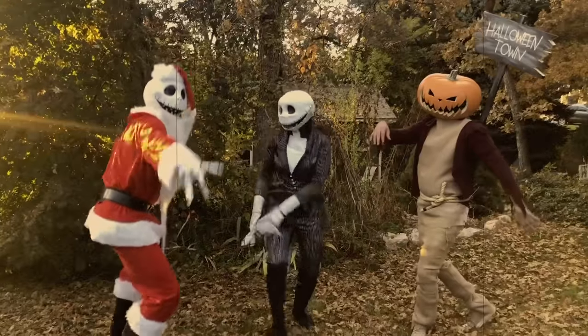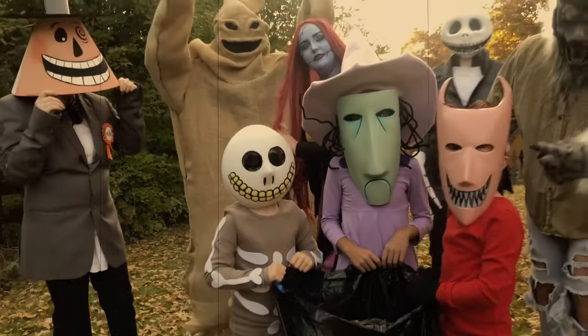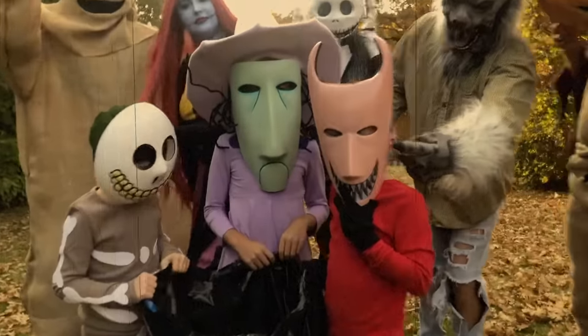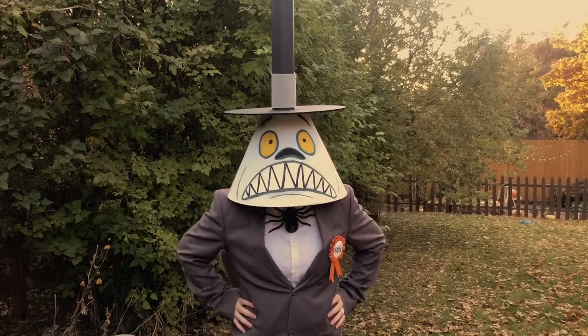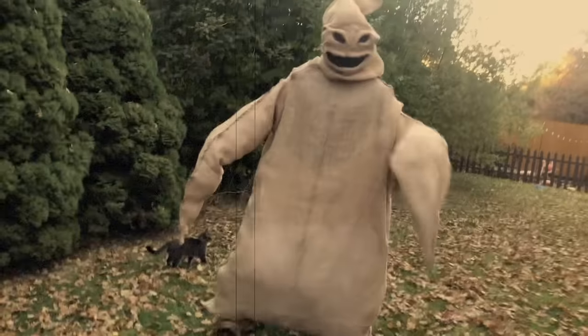Hey guys, welcome back to my channel. Today's video is part one of a three-part series I am making on all the costumes for The Nightmare Before Christmas. So in today's video, I will be making The Mayor and Oogie Boogie.